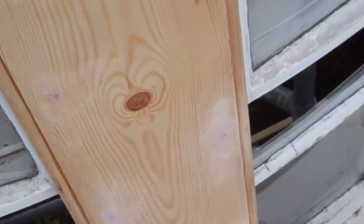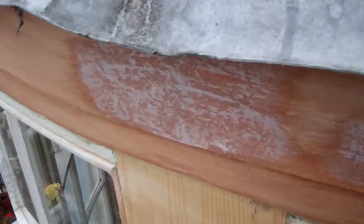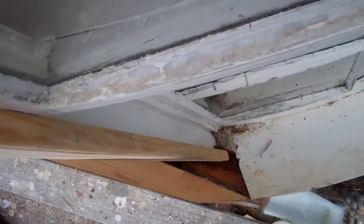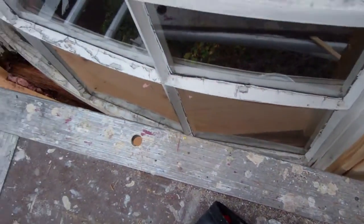The outside. So we are using marine plywood up here, which is filled with resin. And down here, which is a bit more interesting, we got the old wood, which I'm gonna reinforce with glass fiber.